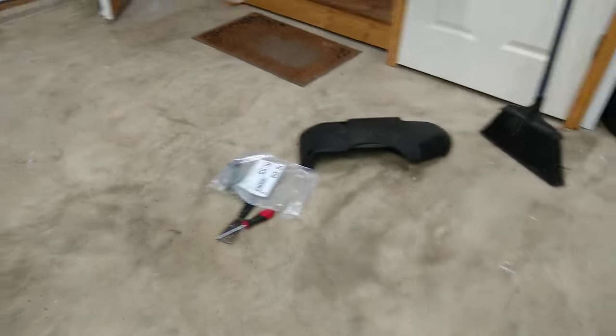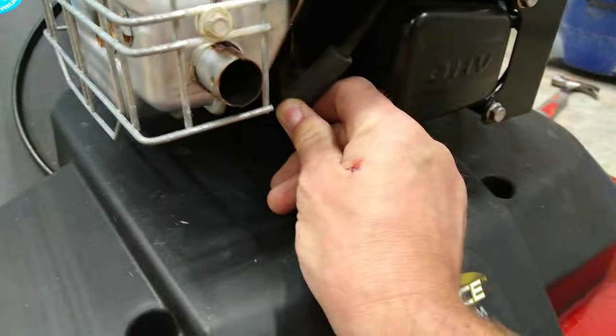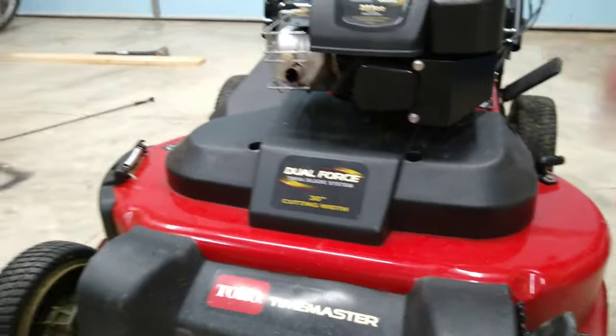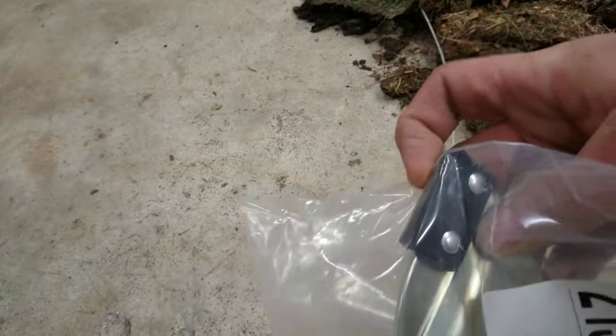Now the handle is all back together and the only thing left is putting the cover back on the front. I got the cover back in place. One thing I forgot to mention at the beginning: I disconnected the spark plug for safety, so I'm plugging that back in now. I also used a couple of the zip ties to hold all the cables together in a few extra spots. It should be ready to start — I'm going to take it outside and make sure everything works properly.